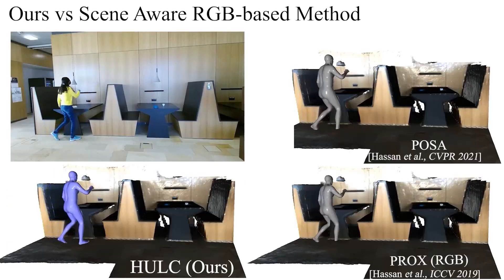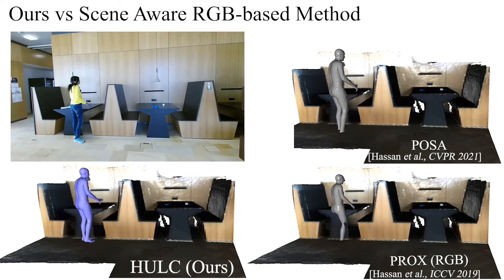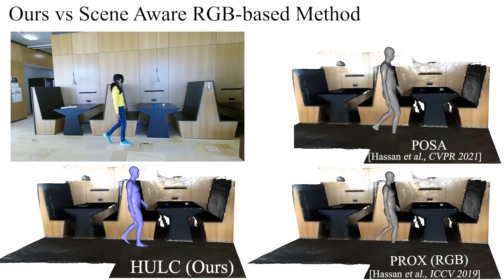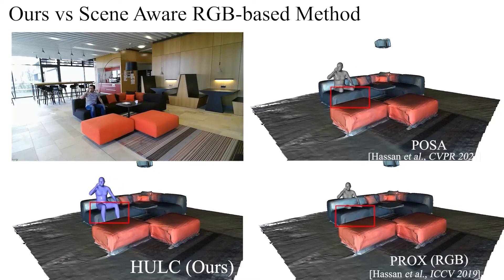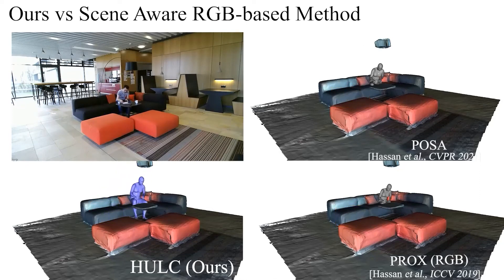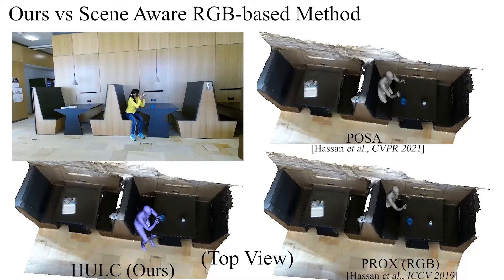We now compare our method to the RGB-based scene-aware methods PROX and POSA. HULK produces fewer artifacts such as environmental penetrations and jitters. Note that PROX and POSA require an RGB image and the signed-distance field of the scene, whereas our framework requires only a scene point cloud and an RGB video. Thanks to our optimization guided by the estimated dense contacts, HULK produces much more accurate global translations.